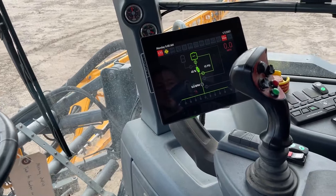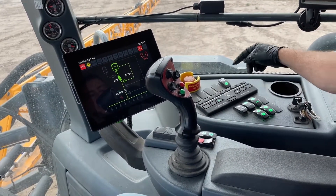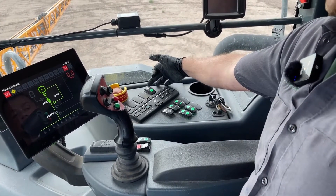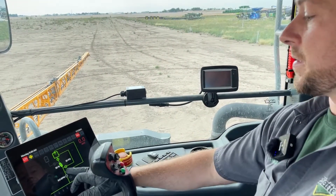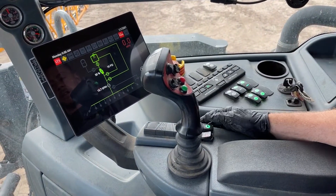We do want to make sure that we've got our agitation open because we want to rinse everything out. When we do that, we'll toggle this switch up here — this will enable the tank rinse — and as you can see, it's just going to recirculate everything back into the tank.